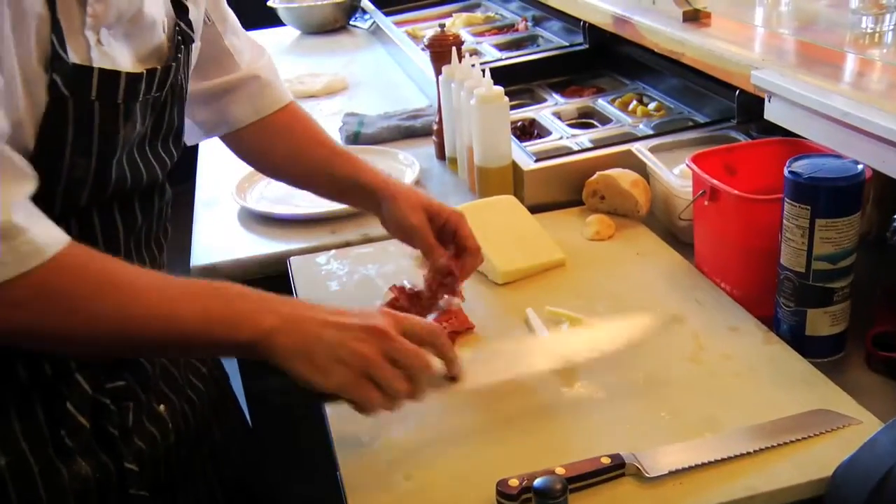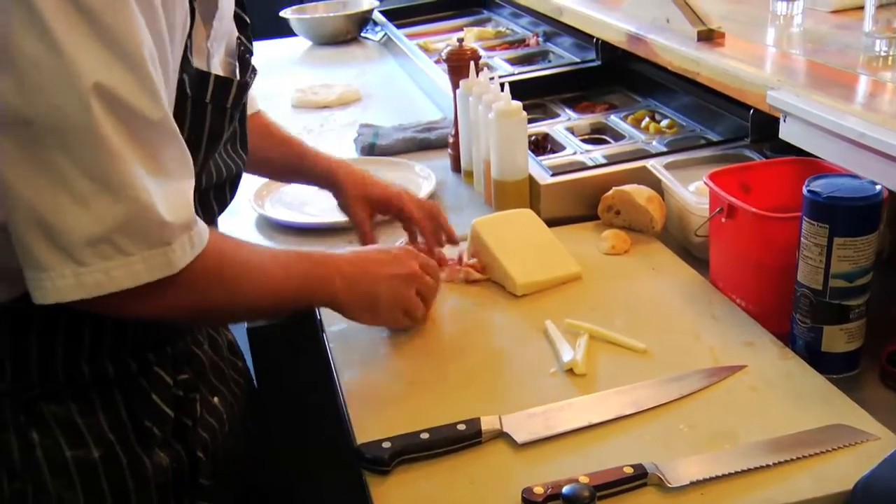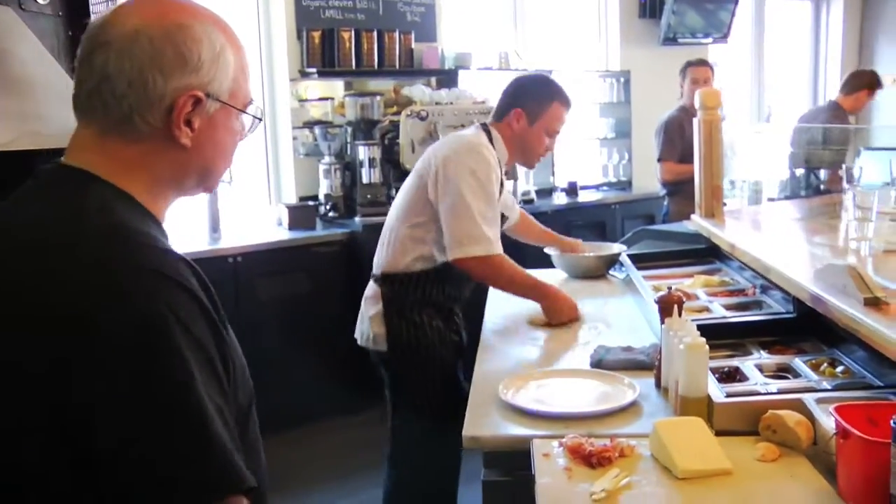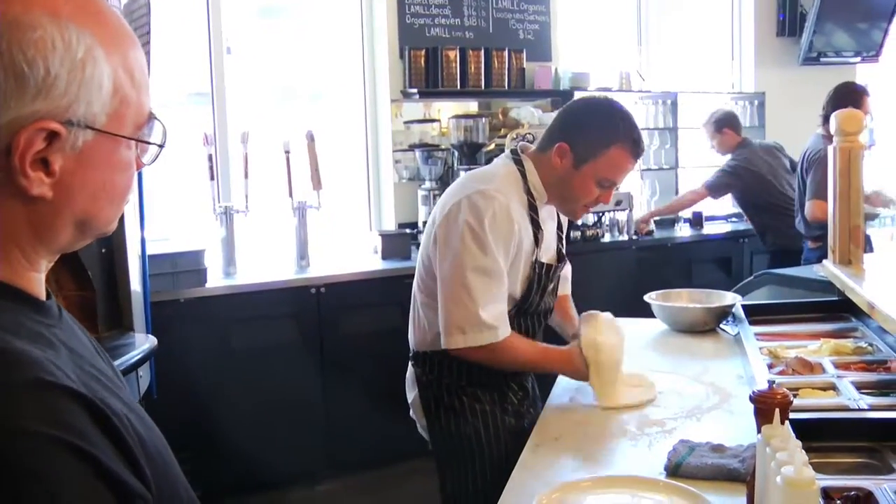There's a little speck in here too, which is smoked prosciutto. Both of these come from La Quercia in Des Moines, Iowa, of all places for prosciutto. Even though your theme is Italian, you like to use what's local. Absolutely — I think the closer it is to home, the better it tastes.